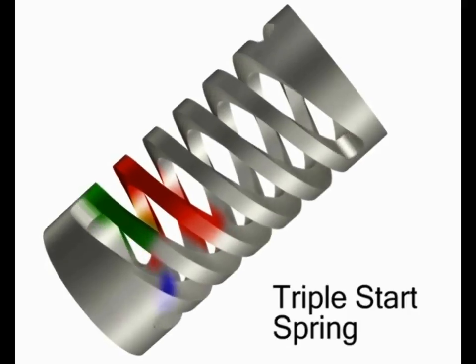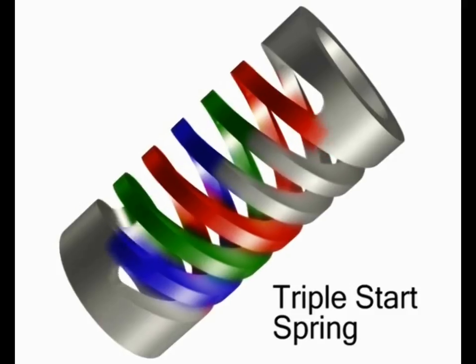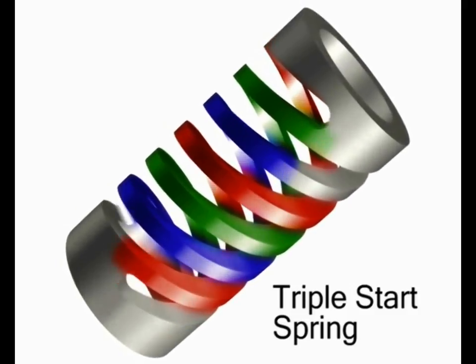When used in compression and extension, double and triple start springs resolve internal moments during axial loading, resulting in parallel ends.